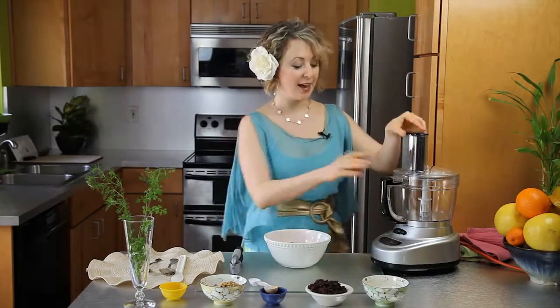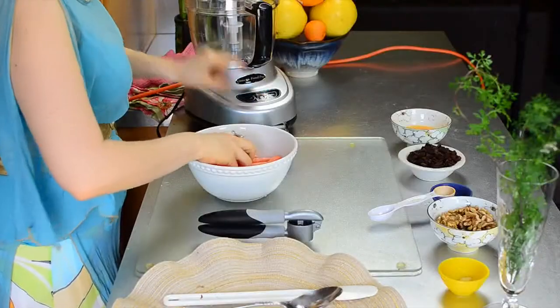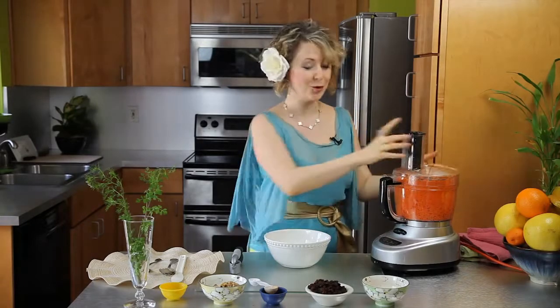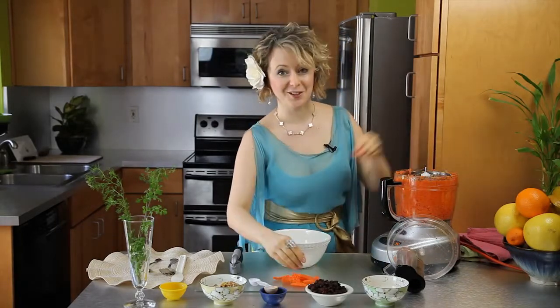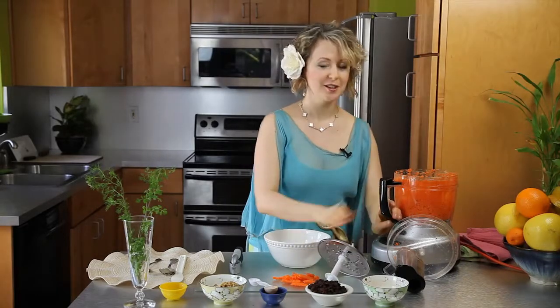First thing we're going to do is shred these carrots, and I'm going to use this food processor to do all the work for me. Once all the carrots are shredded — it takes about 20 seconds — we're going to transfer them into our bowl. These little bits and pieces, I like to eat them. Actually my dog loves carrots, it's one of his favorite treats, so we share.